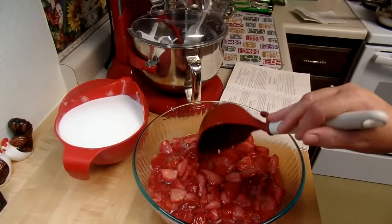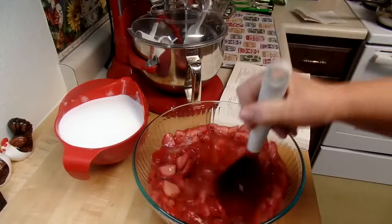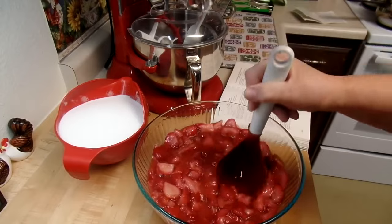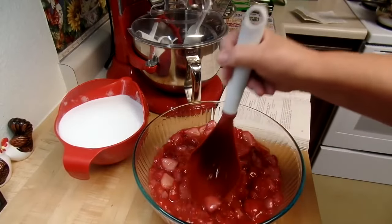Hi everybody! Today we're going to do kind of a spur-of-the-moment strawberry jam day because I had all these strawberries. I just happened to have eight cups of crushed strawberries in the freezer, so I let them thaw out. There's all this really yummy juice and I'm crushing them.